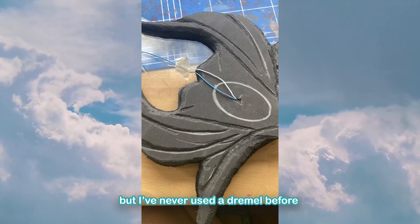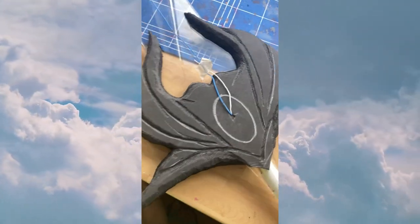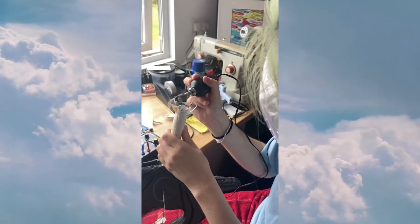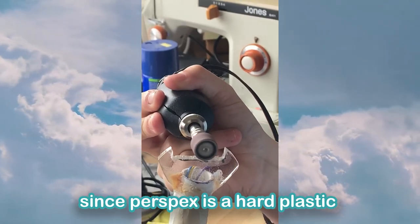It isn't the cleanest work but I've never used a dremel before, so I don't think it's too bad for a first try. To make sure I had space for the switch, I traced around its shape then dremeled down the perspex to make a slot for it to sit in. It took a long time and was quite loud since perspex is a hard plastic, but it worked well.